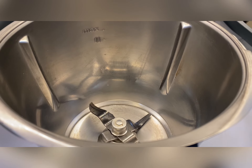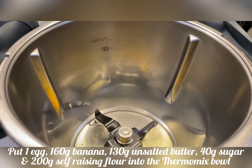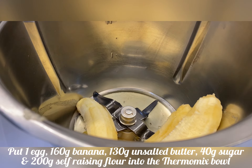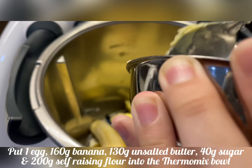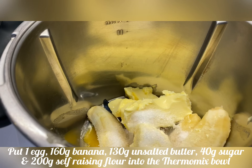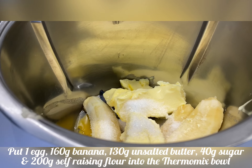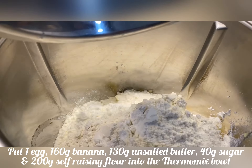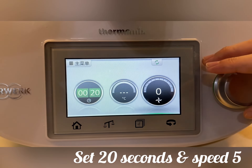Now let's get started. Put egg, banana, butter, self-raising flour, and sugar. Set 20 seconds and speed 5.